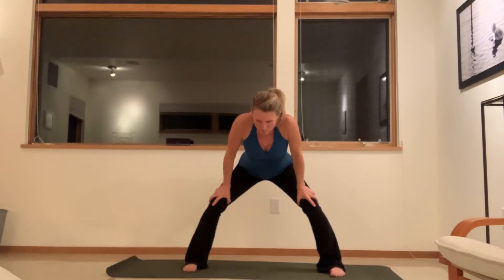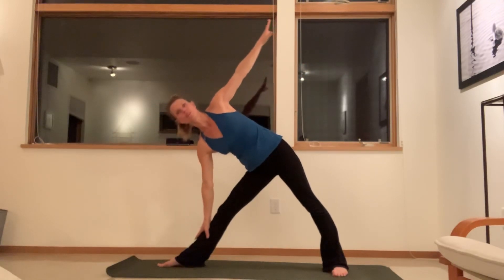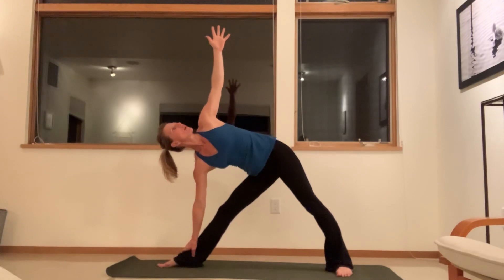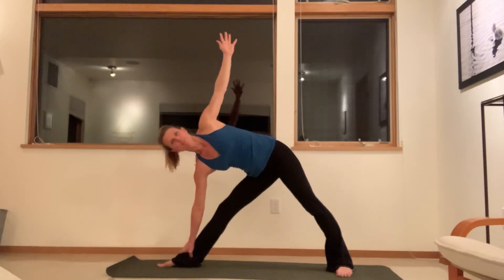We're going to move into some standing poses, starting with triangle pose. Start with your feet wide apart, about one leg length. Turn your right foot out first — the back foot's just turned in a tiny little bit. Inhale the arms wide, and as you exhale, tip your hips all the way to the side. Reach through the arm and then place the hand on the shin or ankle. Turn to look up at your thumb. If it hurts your neck, you can keep your head down a little bit. Just take a breath here. Open the feet, soften your mouth and face. Try to push a little bit more into the big toe mound of your front foot, then pull the outer hip crease back and open the chest more. To come out, push into the legs and inhale, come on up.